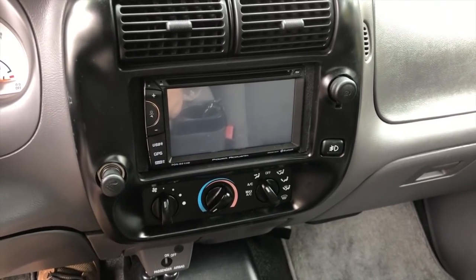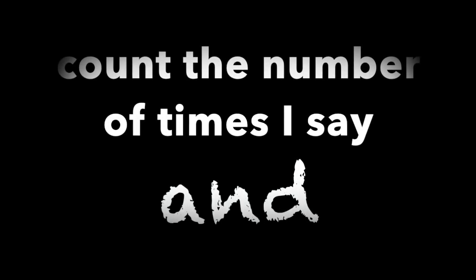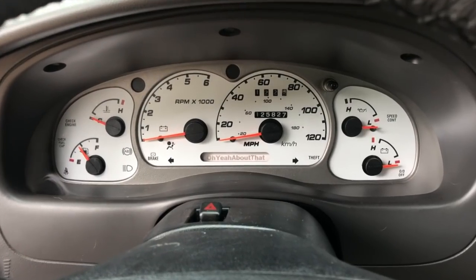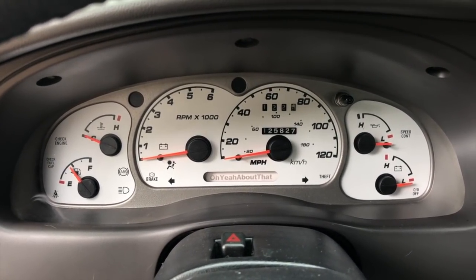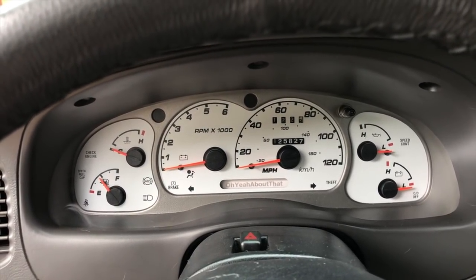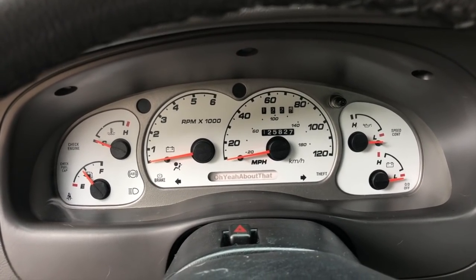Hey everybody, welcome back to another Ford Ranger video. Last week I replaced the gauges with the white version out of a Ford Explorer Sport Trac, and I also replaced some LEDs — there were five or six of them, I can't remember. If you haven't seen that video, please go back to the playlist and watch it.